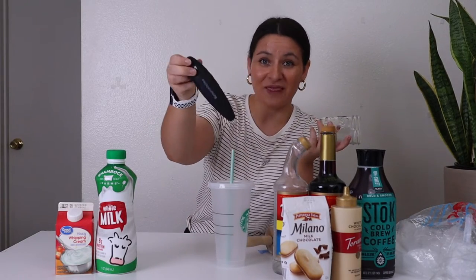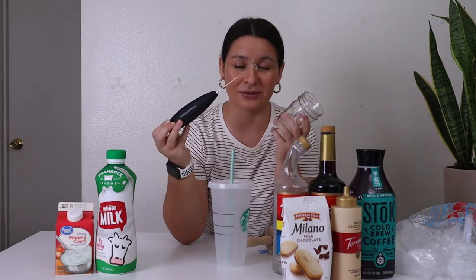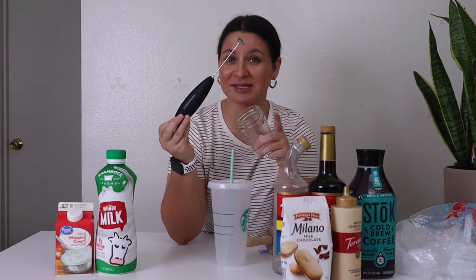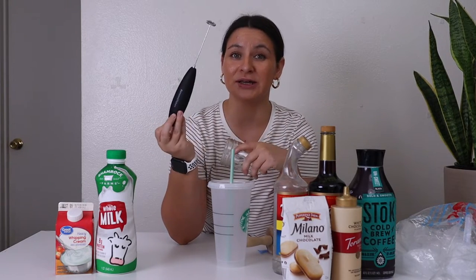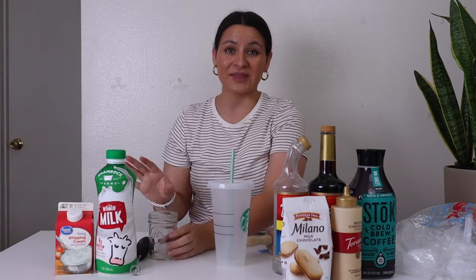If you don't have this particular Bonson Kitchen milk frother, regardless of the color, you need it. It's going to give you the best cold foam quickly, easily, and efficiently. I'm not kidding when I say this is the one coffee tool you need in your kitchen. This thing does so much and it's going to last you forever. It'll be the best $8 you ever spend.